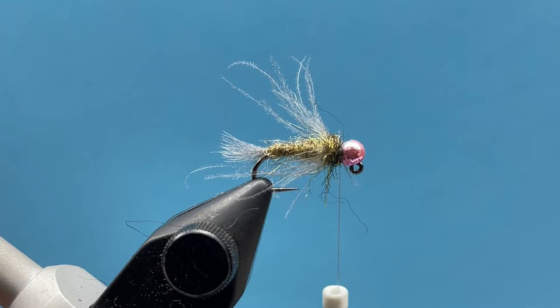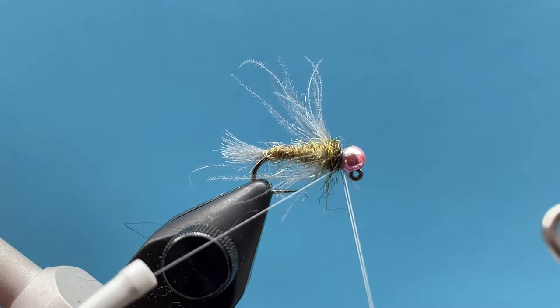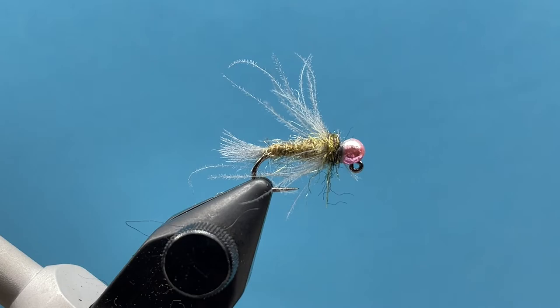There you have it — a nice little cased caddis pattern, or maybe the fish see it as a little mayfly. I just like that look of this olive; it kind of reminds me of a little caddis in our local streams. We've fished this pretty extensively this fall and it's been a great little pattern, fun to tie, and you can add a bunch of different colors to fit your needs. Enjoy, let us know how you do with it, and as always subscribe to our YouTube channel for more videos each month, and give us a follow on Instagram or Facebook at Smitty's Fly Box. Thanks guys!